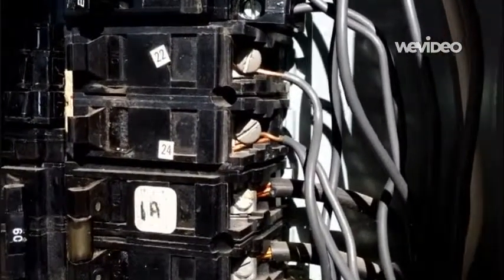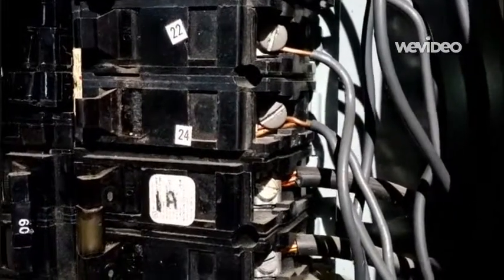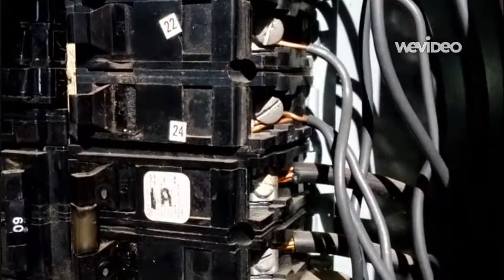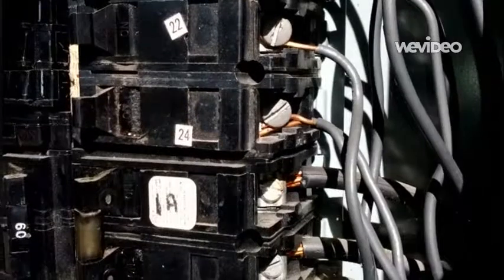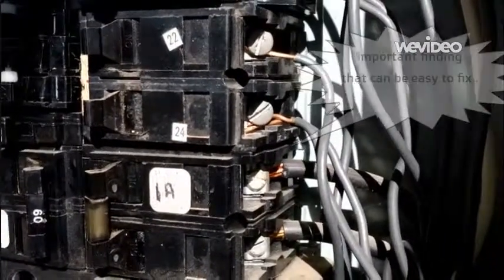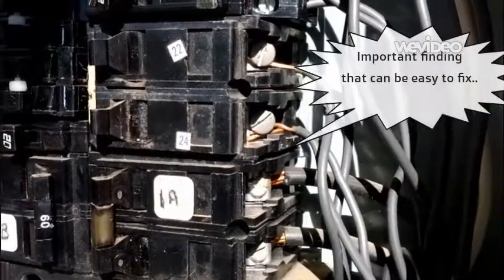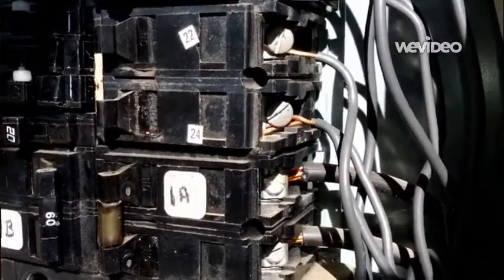This is a condition that's really easy to fix. You just put a new breaker on — provided you have room in the panel — and connect that wire to it so it has its own individual breaker. That will alleviate something more drastic from happening. So it's an important finding; it doesn't look like much, but it's one that does need to get taken care of.